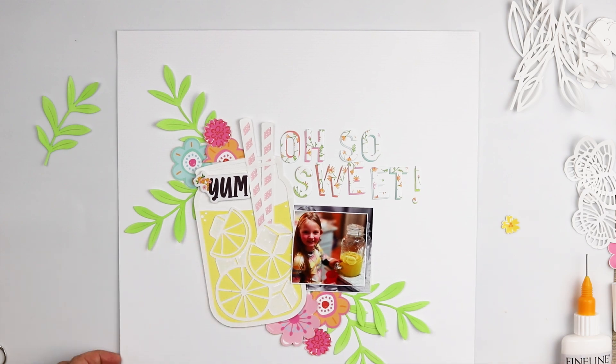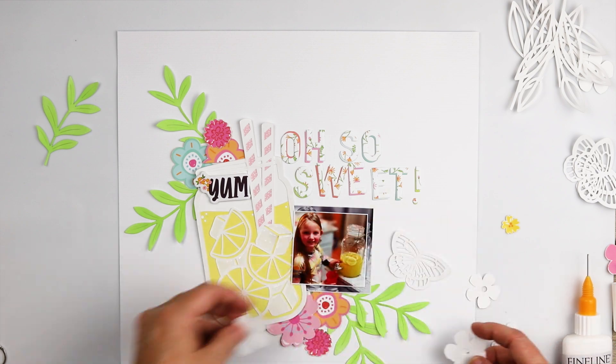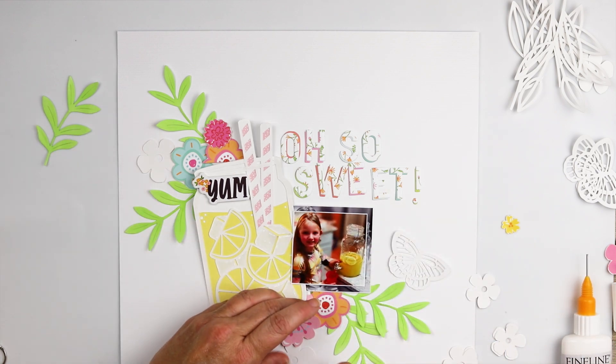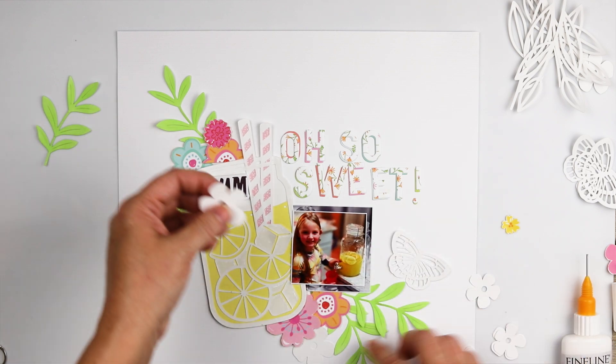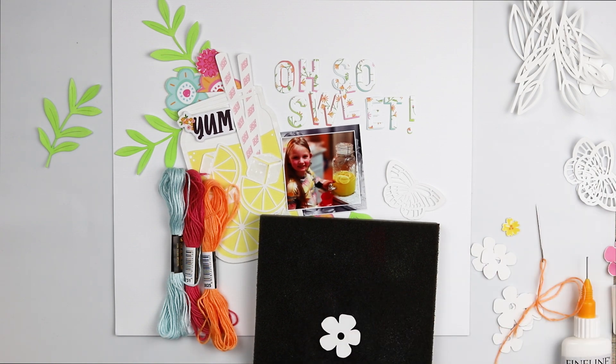These flowers I have fussy cut from the Wildly Good pattern paper, and I've used the layered flowers and leaves metal die from this month's kit for those leafy little branches. Now I'm wanting to bring in some of the other elements from the cut file, starting with these flowers.